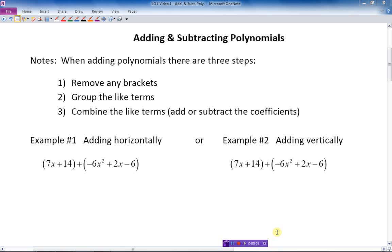There are three steps to doing this. Number one, removing any brackets — that's the first thing we do, and sometimes it's easy, sometimes it's a little more complicated. The second thing is to group the like terms together, making sure we're adding and subtracting the like terms, and then we combine those like terms to simplify the expression.